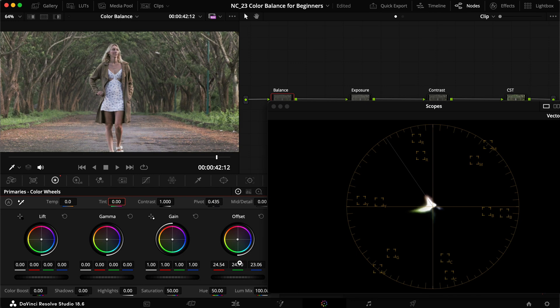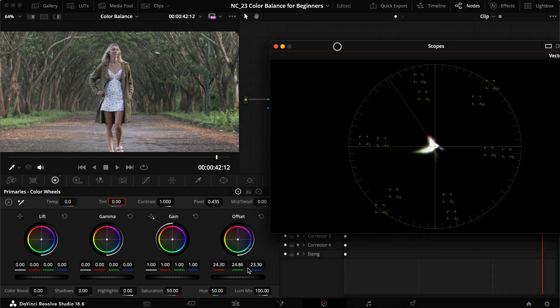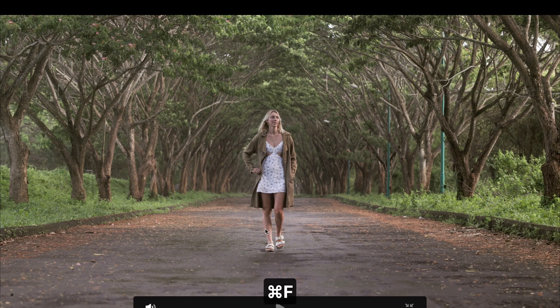Moving things around a little more here, I think we're at a pretty good point — at least much less magenta now. It might be slightly too green, but that's also partly the fault of the shot itself. Dialing in the last part, moving a little more green — I think this is pretty much where I'd end up. I'll definitely add more contrast and work more in color grading, but for color correction this is a pretty good end zone.